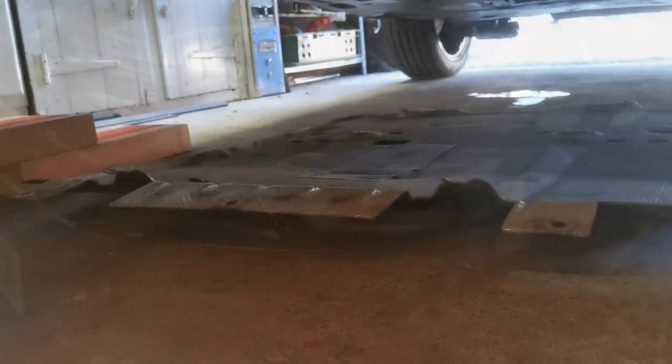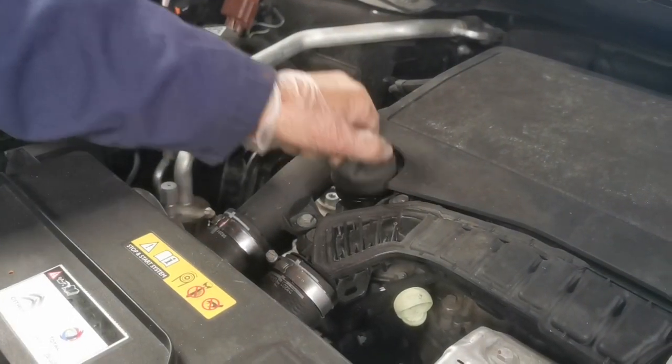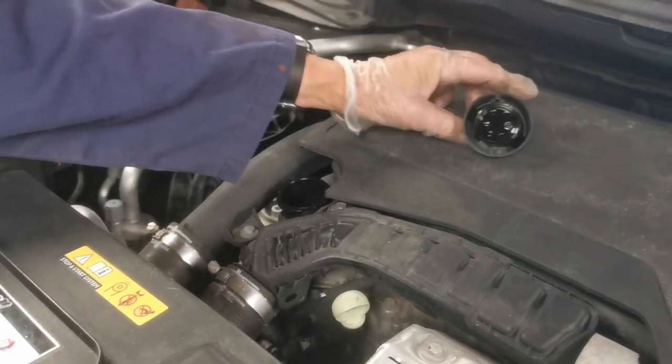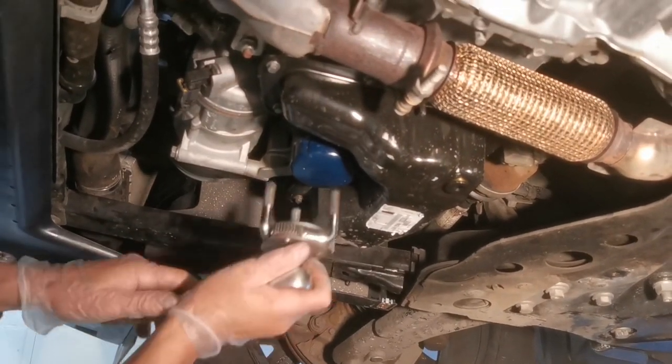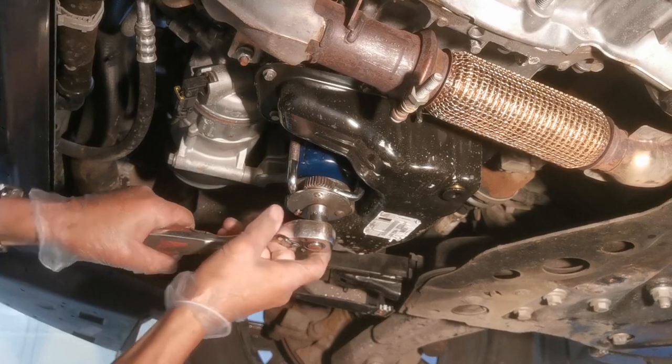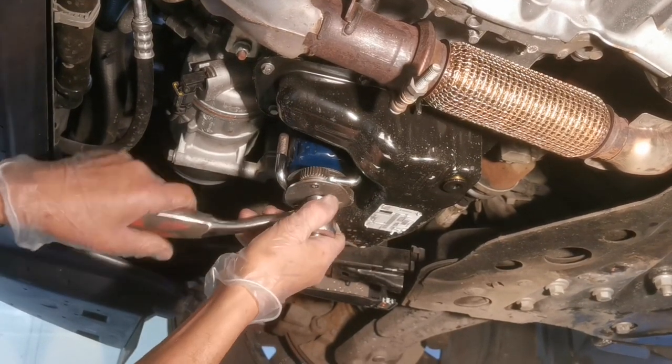Removing the under tray, there's a series of bolts — 6mm bolts with a 10mm spanner or socket size to remove them. Leave the two in the middle until last; take all the ones around the outside off first. Once the under tray is off and out of the way, we can change the oil.